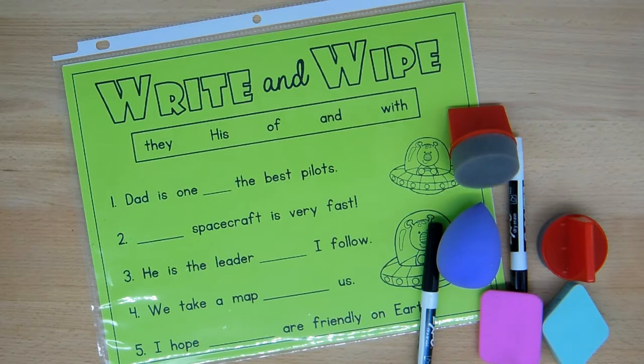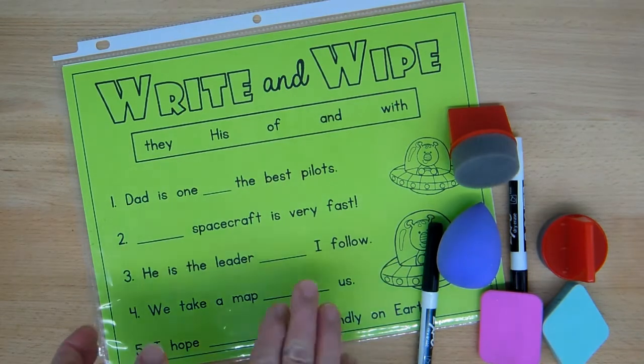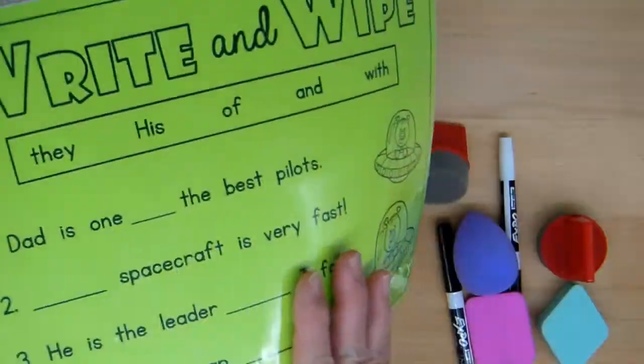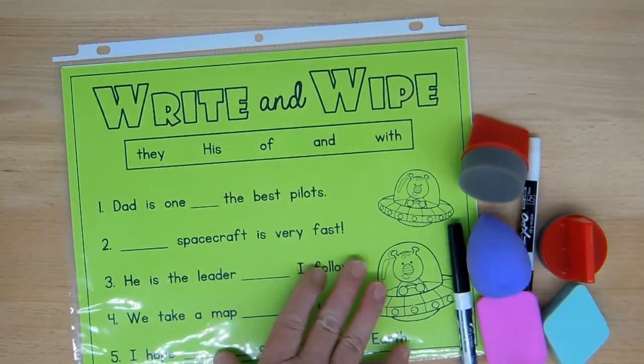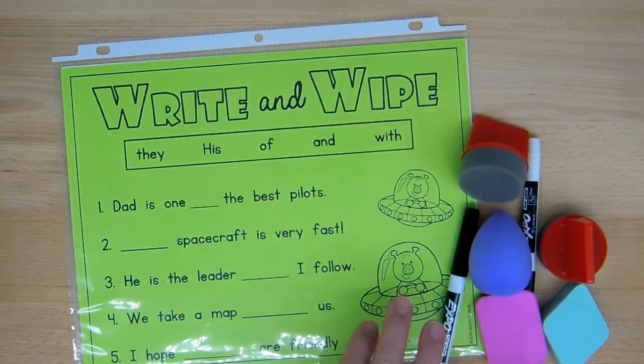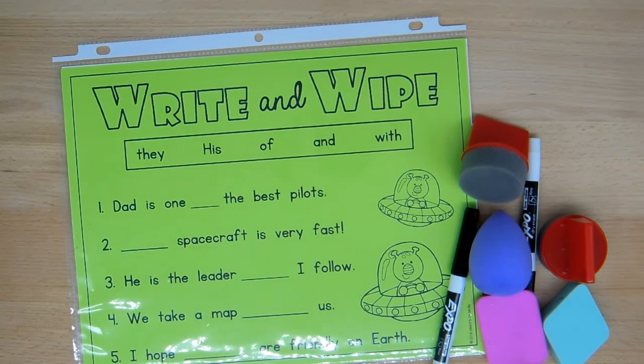A couple of things to keep in mind: you want your students to be able to see whether or not their answers are correctly done, and you want them to find that out quite quickly. So what I do is I put an answer key on the opposite side. Are some of them going to peek? Yes they are, but I'm not doing it as an assessment — more of a practice activity.